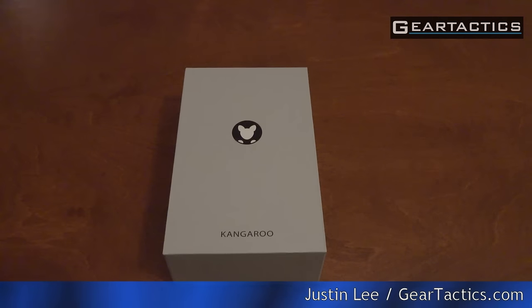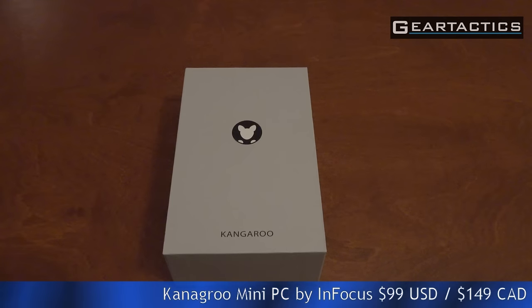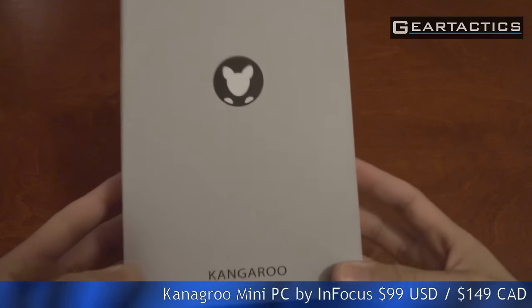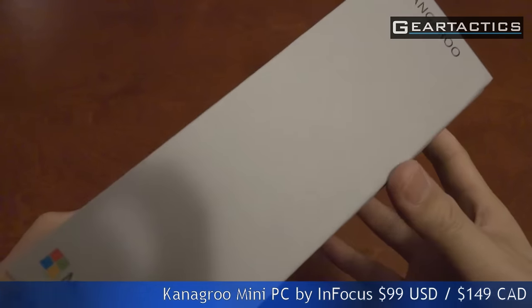Hello and welcome to another episode of GearedTactics.com. I'm your host Justin Lee and this time we are checking out a Kangaroo Mini PC by InFocus — yes, the projector company. It's $99 US and $149 Canadian, and sometimes you can get it on sale for $130 Canadian.